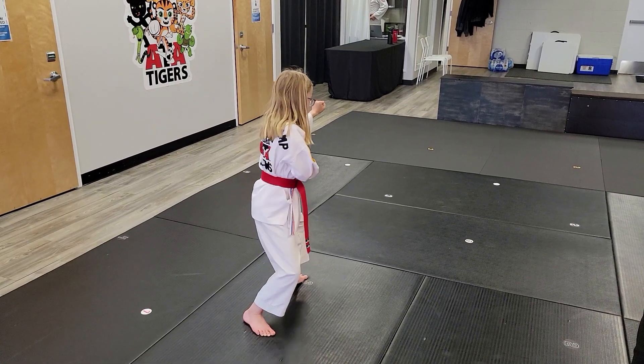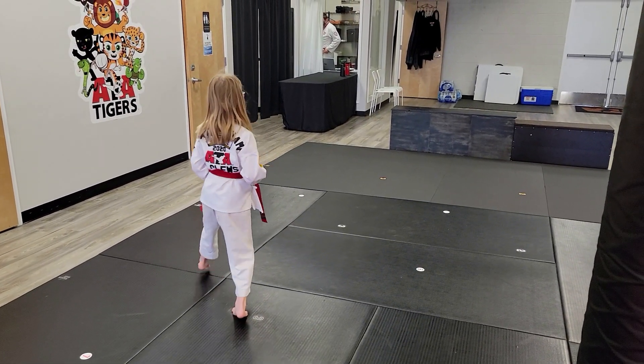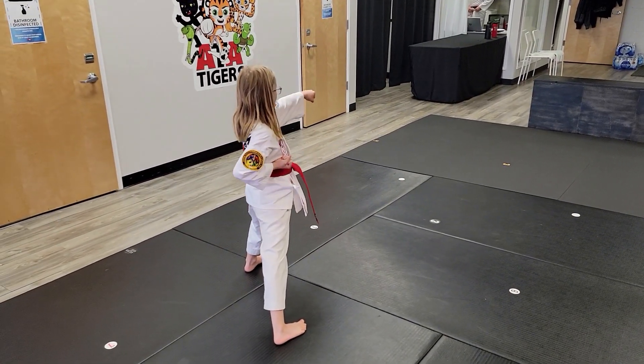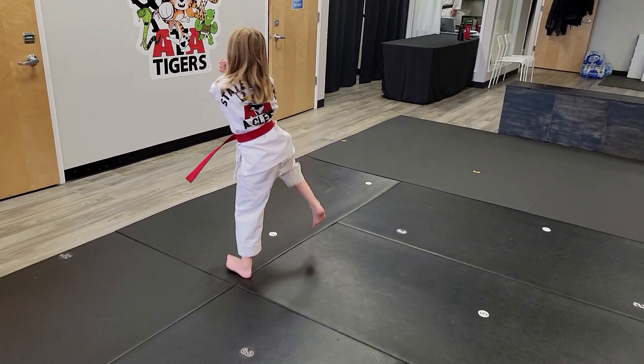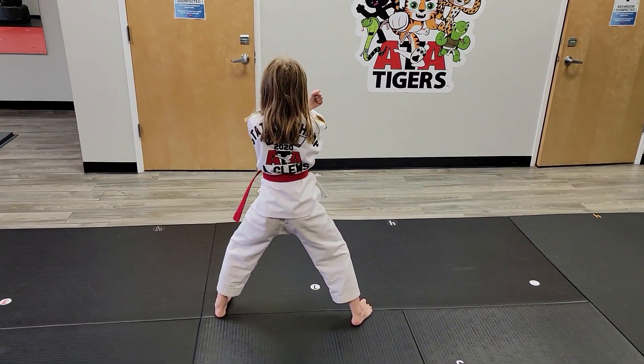Her right foot steps and her left foot front kicks and she lands in her strongest front stance. From that front stance, she has a right reverse punch. Then she has a right round kick and lands in a middle stance. Then she crosses her arms and does a twin low block.